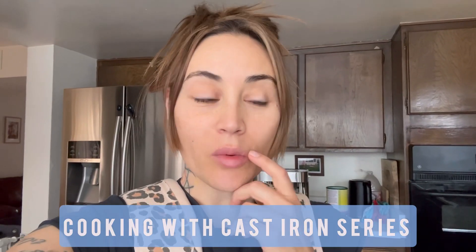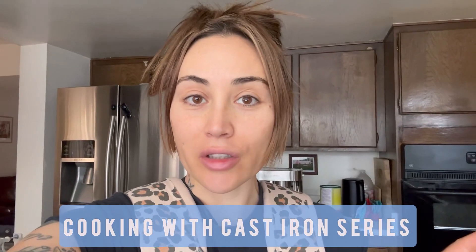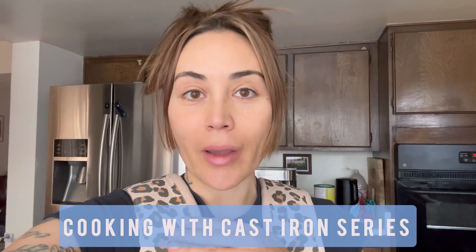Hey everyone, so I thought it would be cool to do a cast iron series since I do use my cast iron predominantly in the kitchen. I'm going to be making a frittata today and I will show you how I do that. I think I'm just going to make a series of recipes that I use my cast iron with. So let's get started.